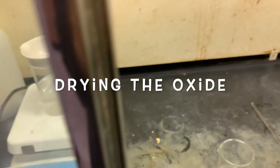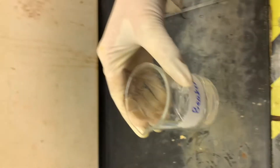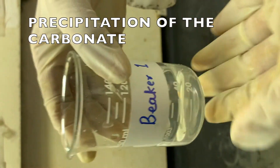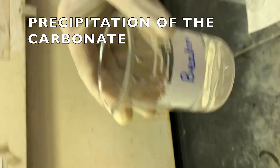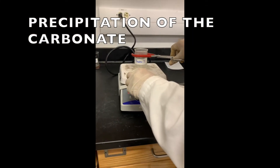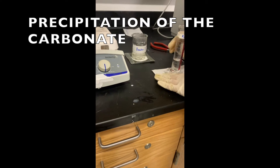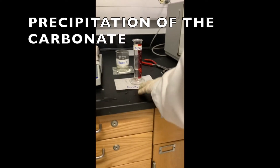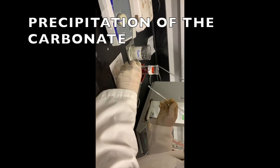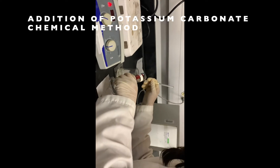It takes a few minutes to dry. In beaker number 1, we have the carbonate solution. We have to regenerate the carbonate by adding potassium carbonate. But before that, we have to heat beaker number 1 for a few minutes. After five minutes of heating, we add the potassium carbonate to regenerate the carbonate precipitate. This is a chemical method in this experiment. We have to add it slowly.